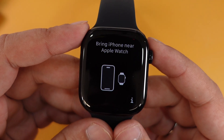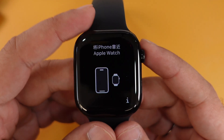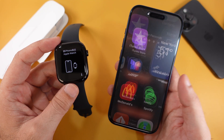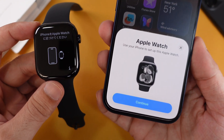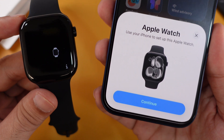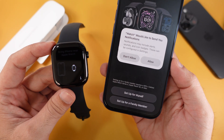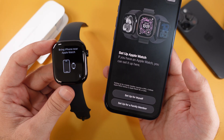Now wait for the message to appear. Bring your iPhone near the Apple Watch screen, keep your iPhone unlocked, and hold it close. You'll see the setup pop-up appear on your iPhone screen. Continue with the option and allow Apple Watch notifications on your iPhone. Select Allow from the confirmation pop-up.